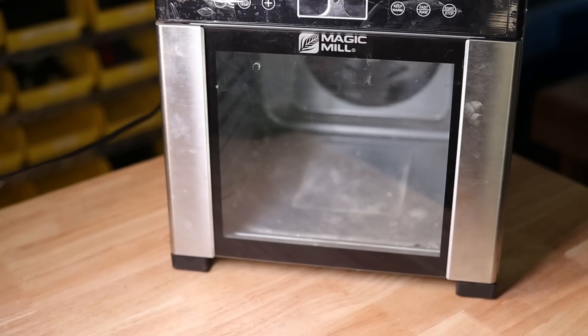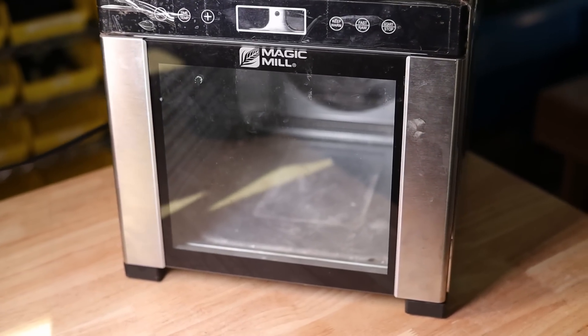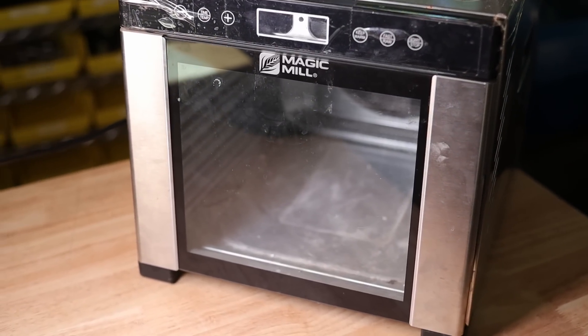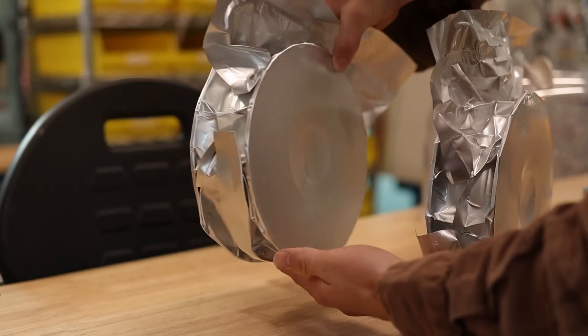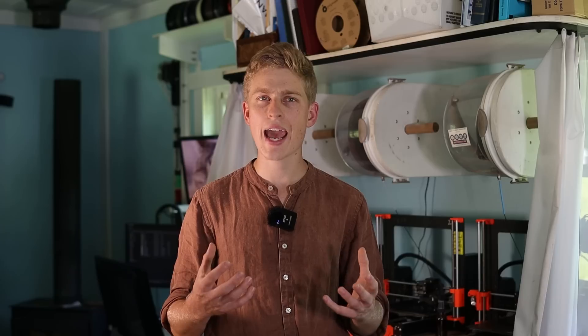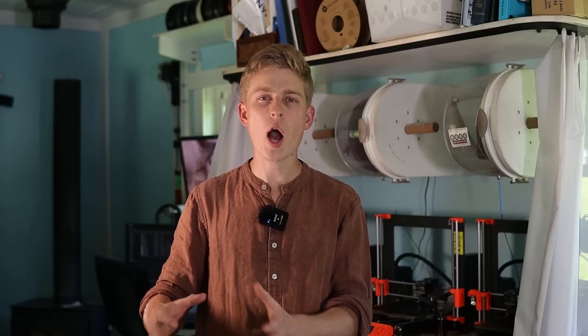Now there are several different aspects to keeping your filaments dry. One of them is drying the filament, which means taking wet filament or even filament directly from the manufacturer in its bag. Quite a few manufacturers ship filament wet — it doesn't actually come super crispy and dry — and most filament, especially more technical filaments like nylon, needs to actually be dried before you start printing it. The other aspect is keeping filaments dry while you are 3D printing.